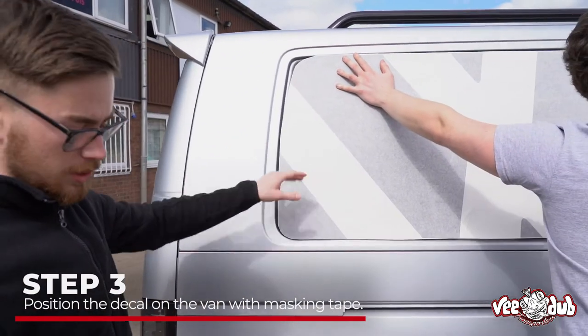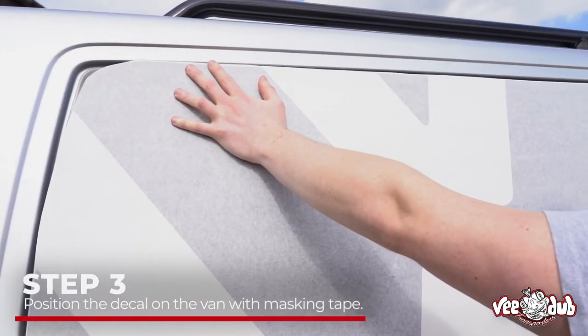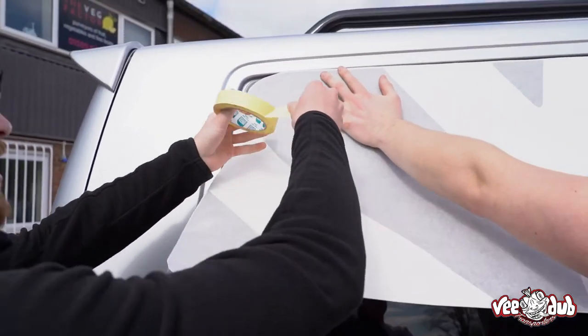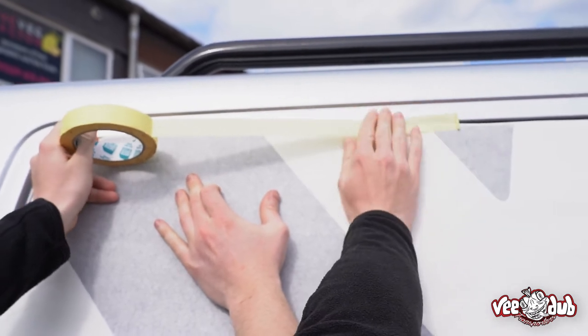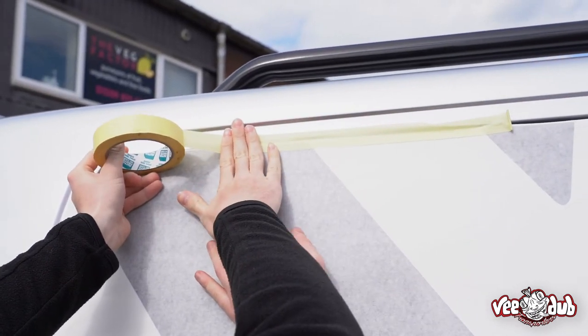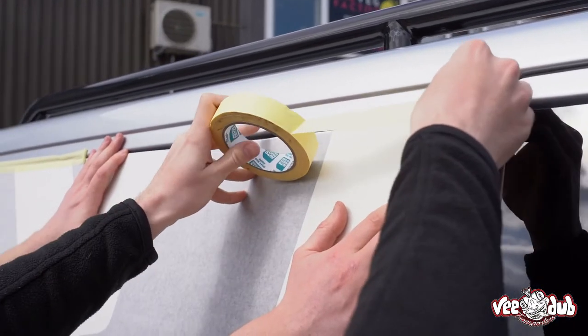Once you've trimmed the decal down, the next step is to get it into place on the van. It might be nice to have a bit of extra help from someone at this point because it is quite tricky to do on your own. Take some masking tape and run it across the top like so, and then across the other side.